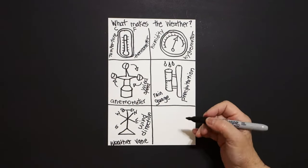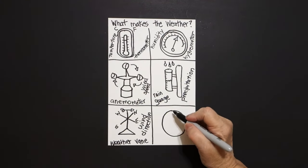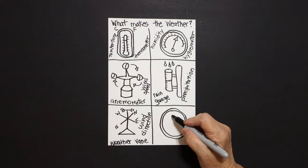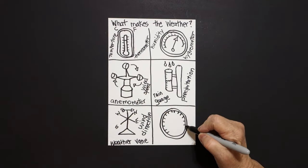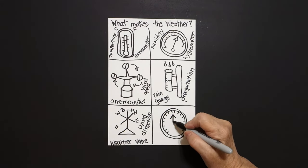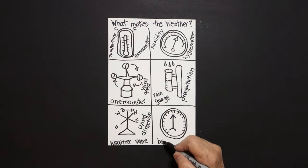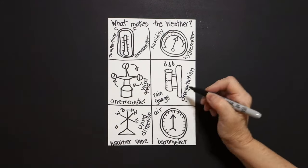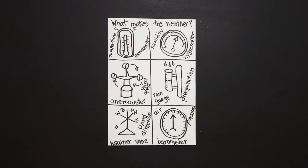Now I come down to this bottom one, put a dot. We're going to draw another pretty good sized circle. Put a dot — draw that circle again. On the inside we're going to put little straight lines, and again these are measurement degrees. We're going to put straight diagonal, straight diagonal, straight line down, curved line. This instrument is a barometer, and what does a barometer measure? It measures the air pressure. All of this determines what kind of weather we're having.